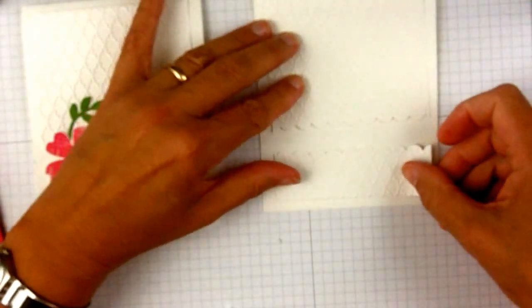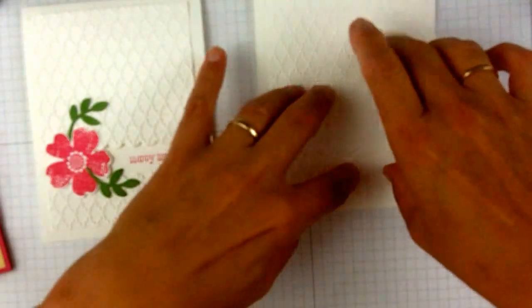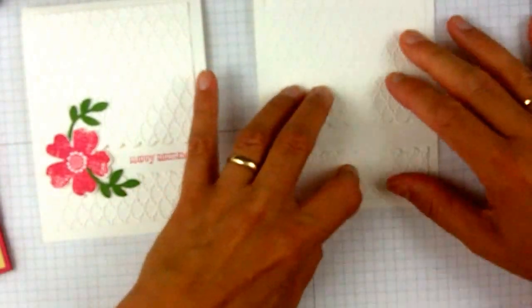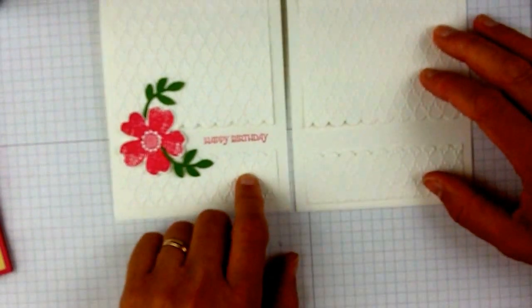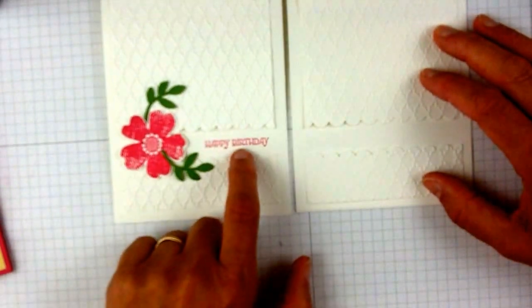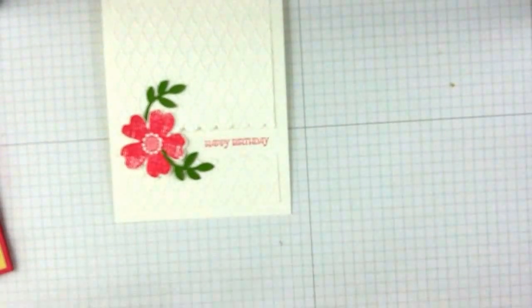Now once I've done the words, this looks like it'll be good. So I want just small words in there, and a lot of words could be used. I chose the Happy Birthday from the Gifts of Kindness Stamp Set. I love the sayings in that set and I like this little print. So now that goes in between and then we are on to doing the flower.